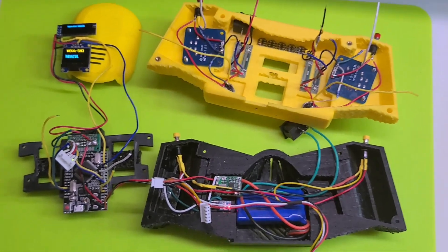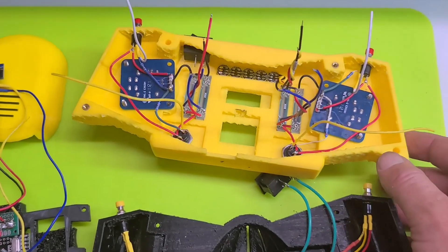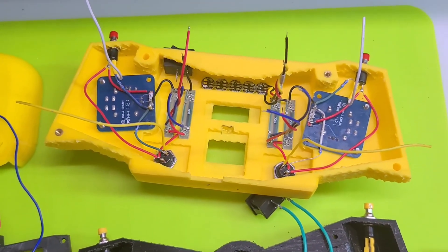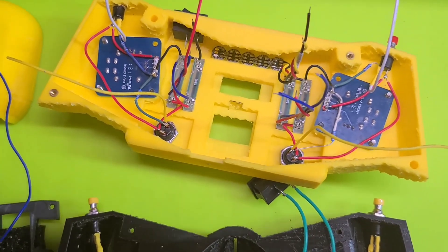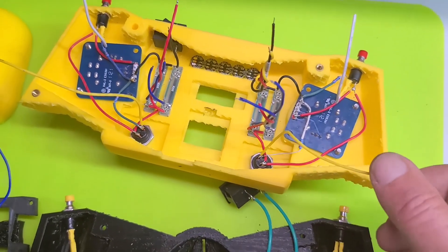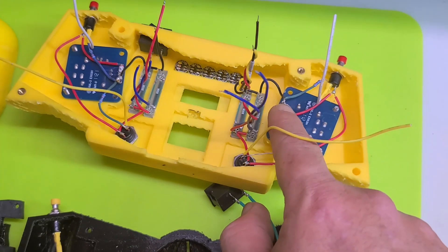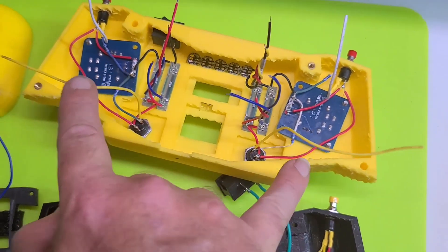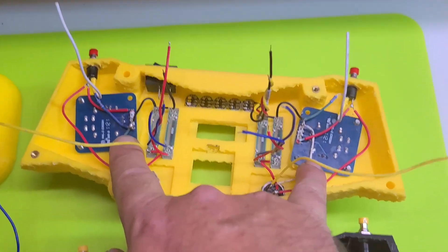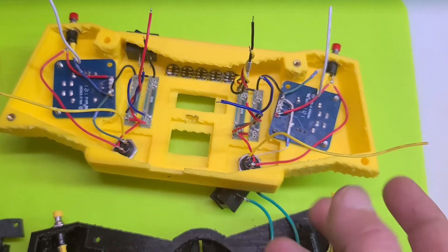It will be a nightmare if you have to replace one of those components in the face, but such is life — this is a DIY project. We're not spending hundreds of thousands of dollars on R&D to do it exactly right, and hand wiring is a lot more difficult than robot wiring. The only wires I'm missing are two wires per joystick — I'm not going to use the push buttons on these because I think they're highly unreliable.